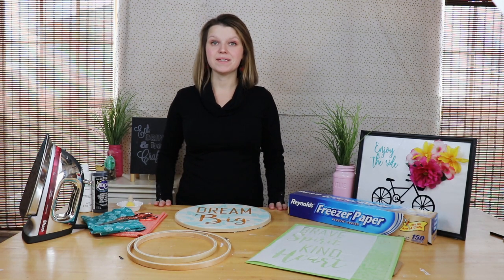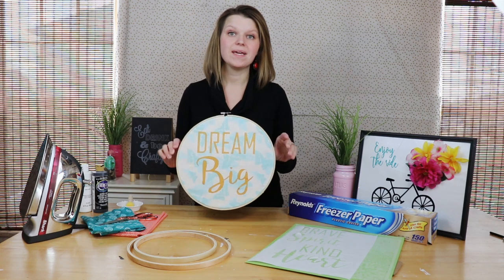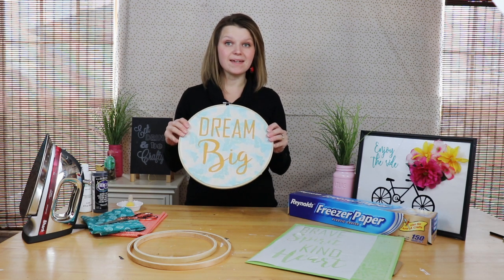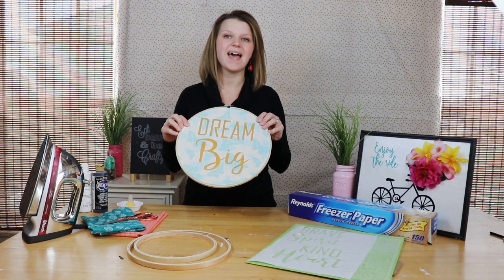Hi, I'm Sarah. This is Creative Ramblings, where I share simple, inspiring projects. Today we are making hoop art. This is made using an embroidery hoop, some scrap fabric, and a stencil. I'm going to show you how to make this, and I'm going to show you a technique on how to get perfect crisp lines every time.